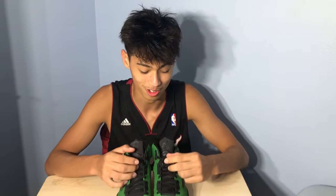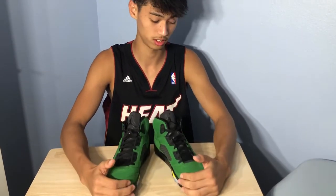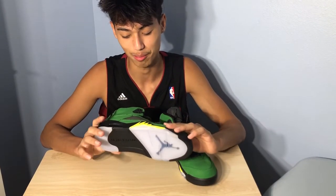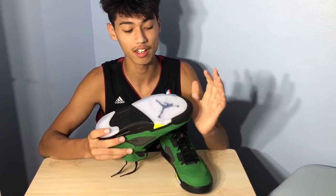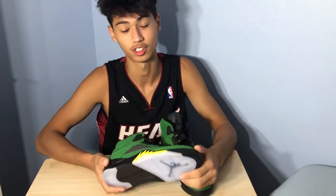Obviously these are green — the green apple, whatever — with this little hint of yellow. It's got the translucent bottoms. Fun fact: the Jordan 5 is the first ever Jordan shoe to ever feature a translucent bottom. If you didn't know that before, you know now.